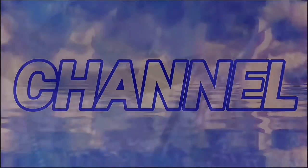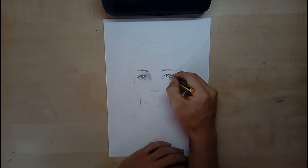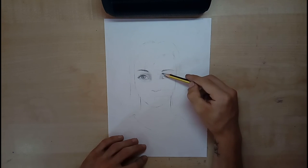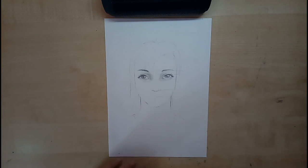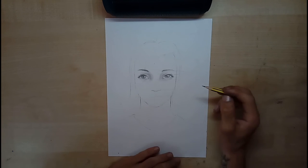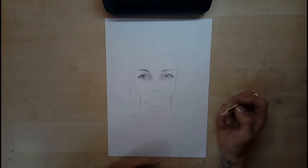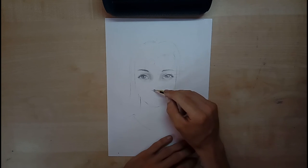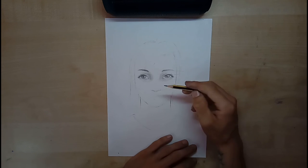Benvenuti sul canale. Bentornati ragazzi per un nuovo tutorial. Continuiamo lo stesso disegno della volta scorsa. Oggi avevo intenzione di parlarvi di come sfumare il naso, perché l'ultima volta abbiamo solo abbozzato ciò che potevamo fare. L'ultima volta vi ho spiegato che è un insieme di palline con delle semi-U messe di fianco alla pallina centrale. Però questo è solo lo schema — ora andremo a fare le sfumature che riporteranno il naso.